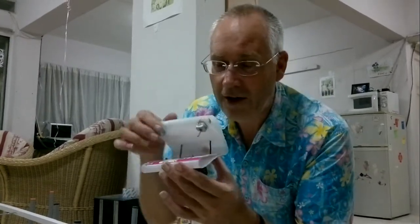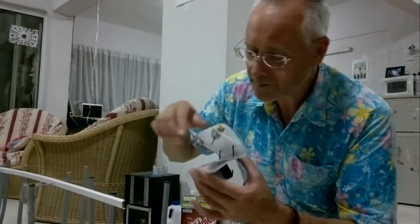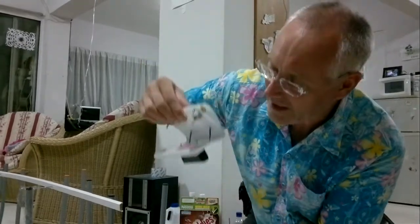The idea is that this is going to ride on a track made out of conduit, and it's just balanced such that the weight should be down.